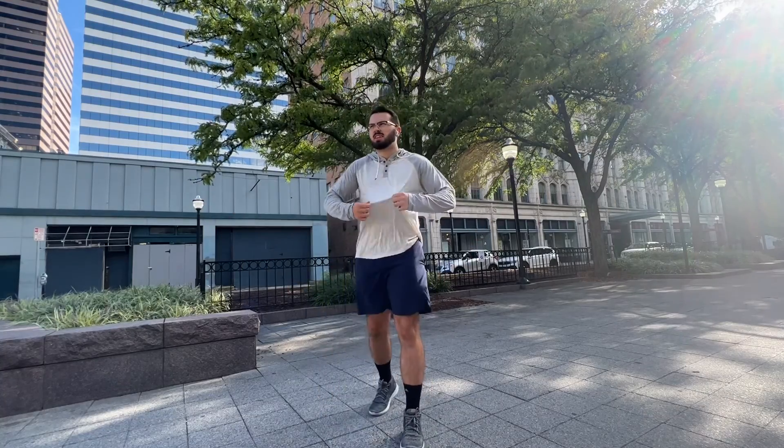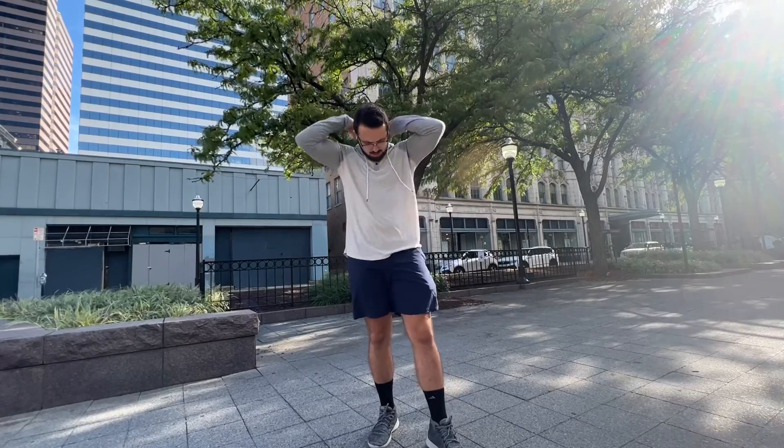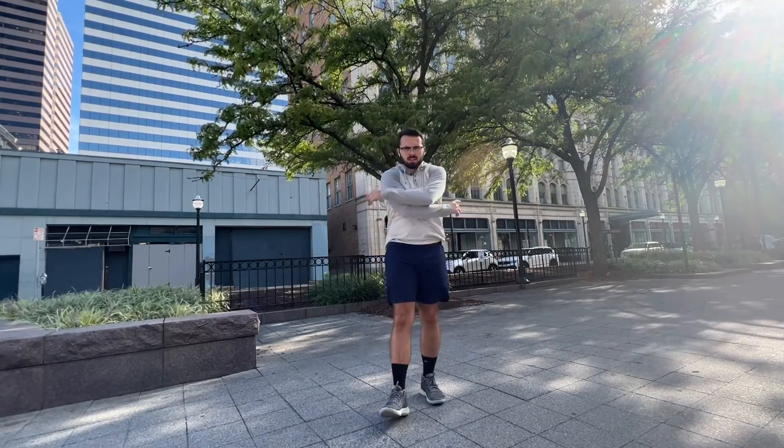I know there are a couple of different colors available online, so I recommend checking them out. I'm going to buy a couple more for myself and I'd recommend getting one for yourself today for your casual or athletic wear.